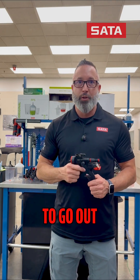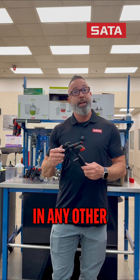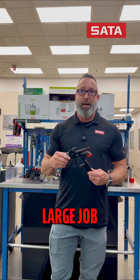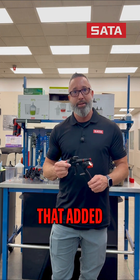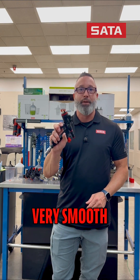It makes it easy to reach out onto horizontals, but when you're in verticals or any other area or a very large job, you're not going to get fatigued by that added extra weight of the gun. The trigger is very, very comfortable, very, very smooth.